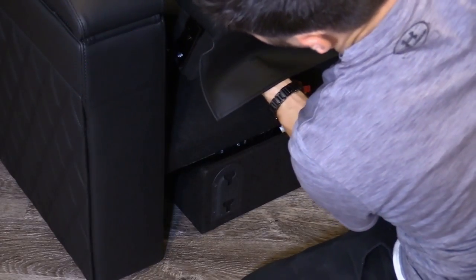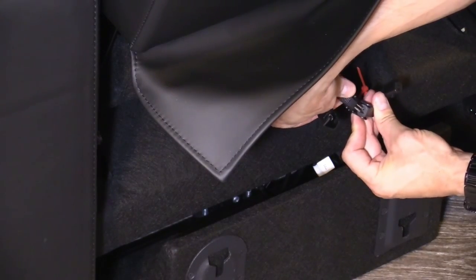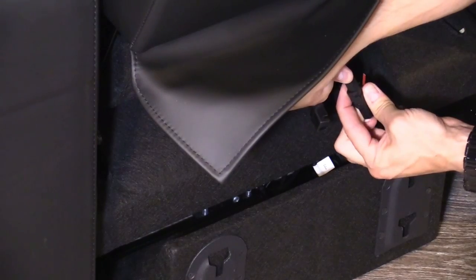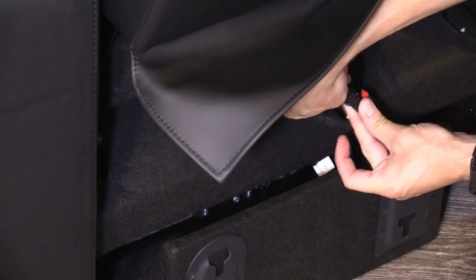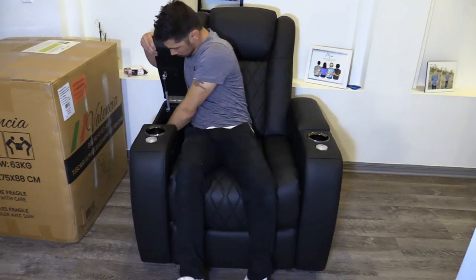When installing the back cushion, make sure you line up the side brackets together and you'll hear a click. Then install the two cables — they only fit in one way — and then latch them down. You might have to lift up and push down on the back cushion to get it to click on.